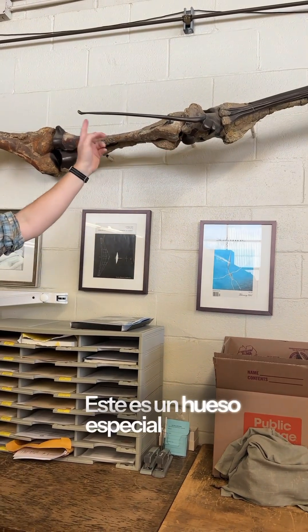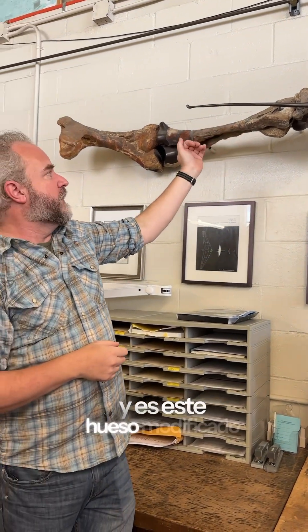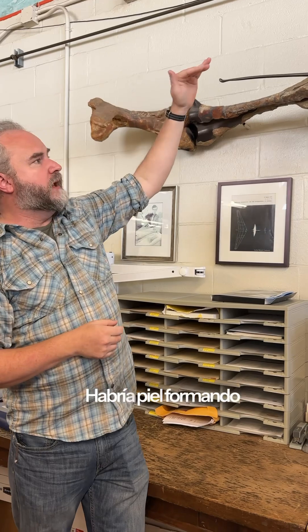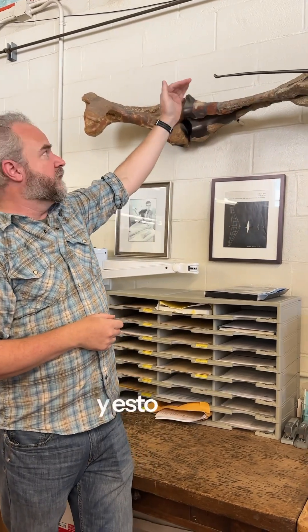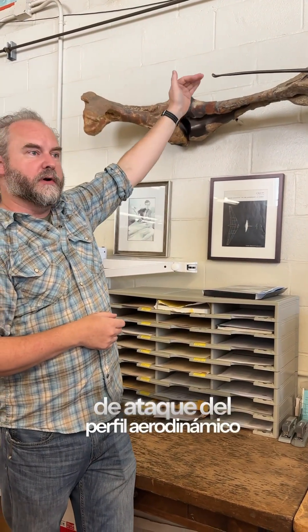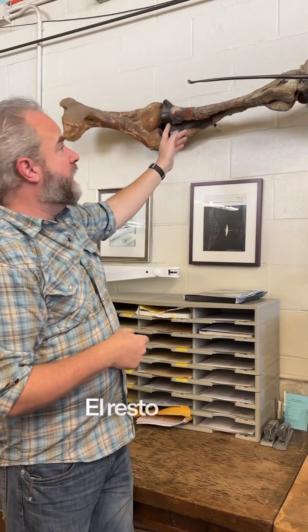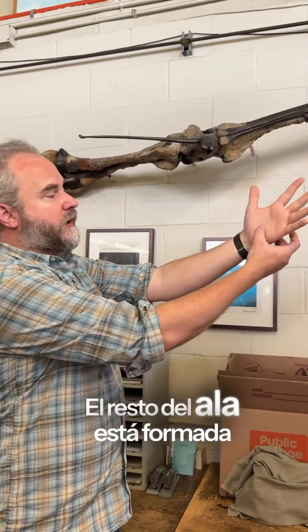This is a special bone called the pteroid that only pterosaurs have — it's a modified bone that comes out, and there'd be skin that made up the wing. This could adjust like the leading edge of the airfoil as it was gliding or flying.